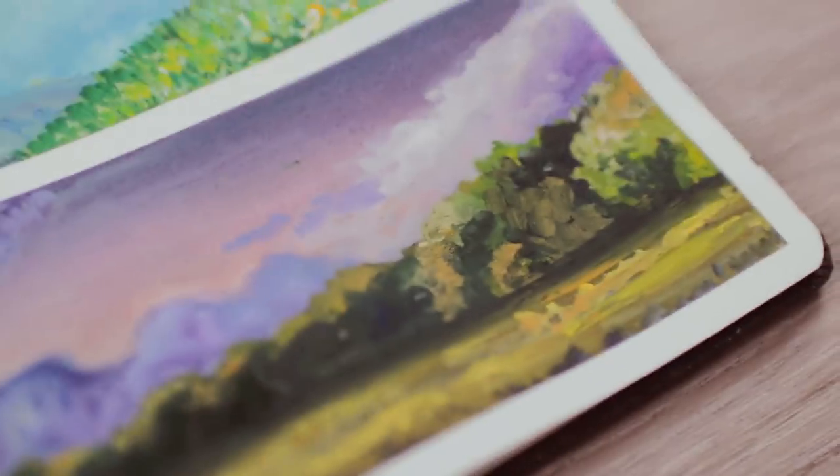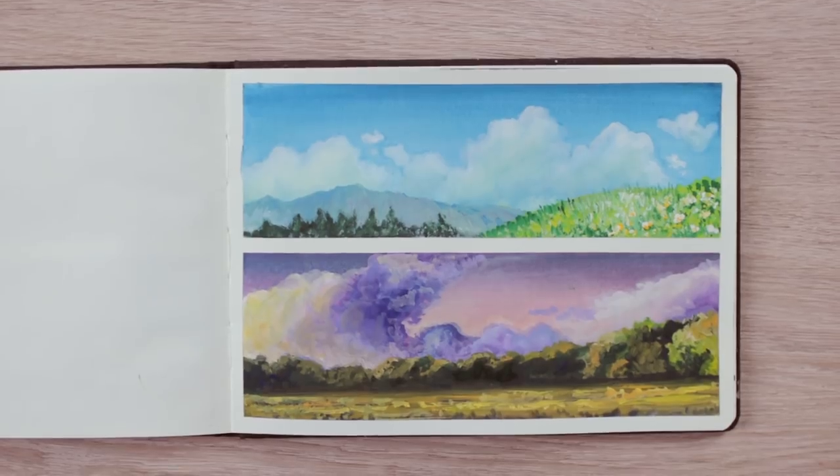Hey guys! In today's video, I'm going to show you how to paint two different landscapes using gouache.